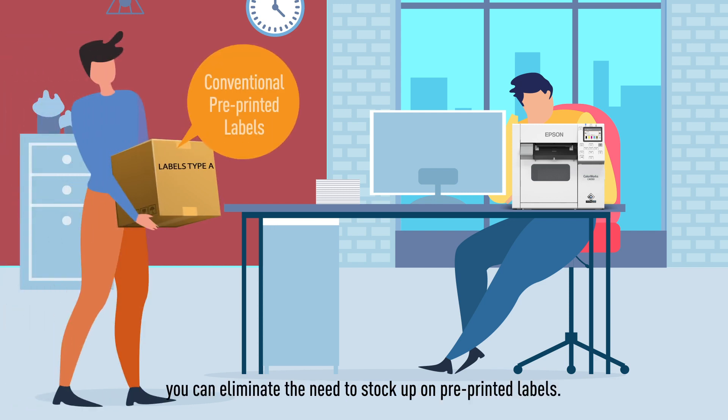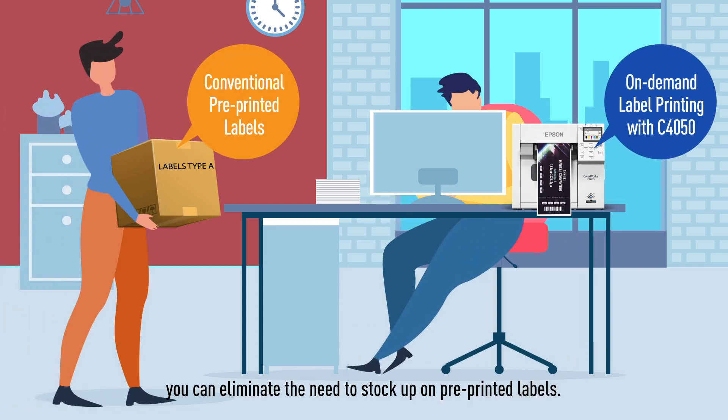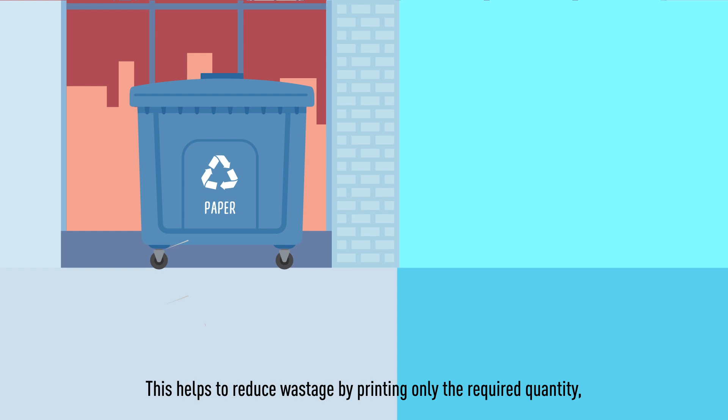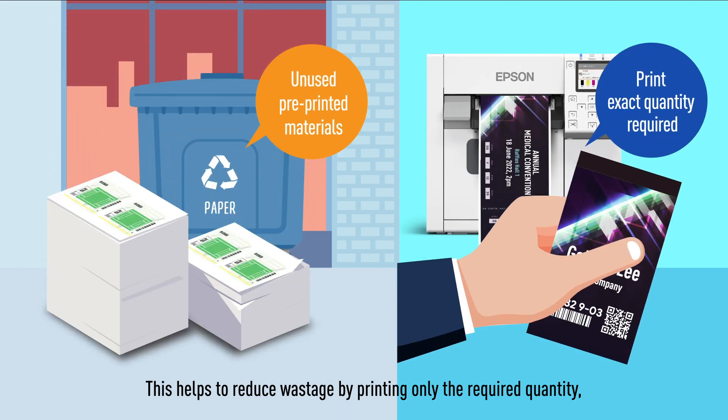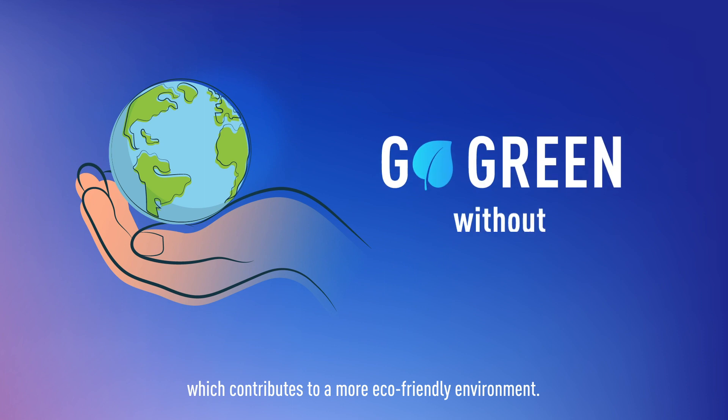By printing on demand, you can eliminate the need to stock up on pre-printed labels. This helps to reduce wastage by printing only the required quantity, which contributes to a more eco-friendly environment.